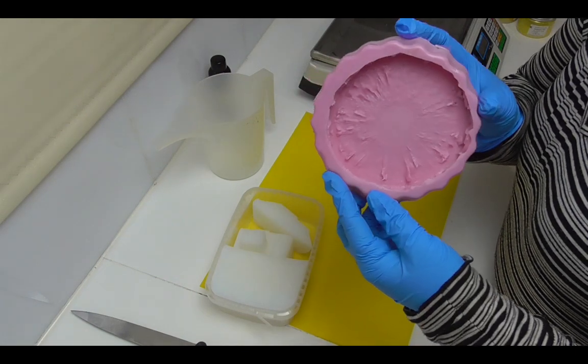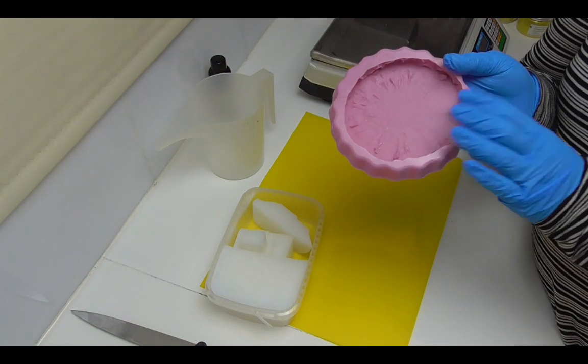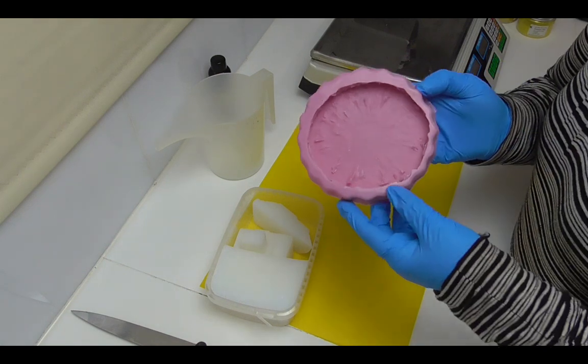But the first thing I'm going to do is actually make my pineapple embeds to go on the top of the soap. Now if you're interested in seeing how I made these molds, I'll leave a link to the video up in the top corner for you.